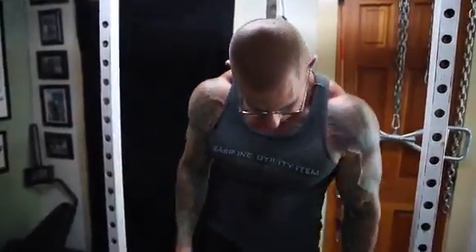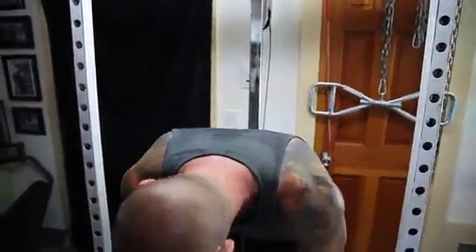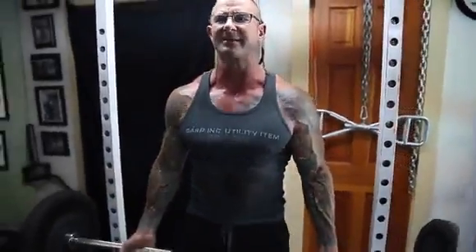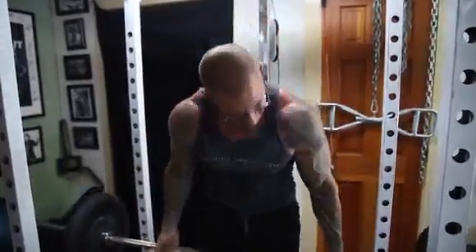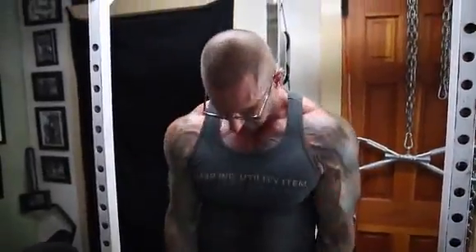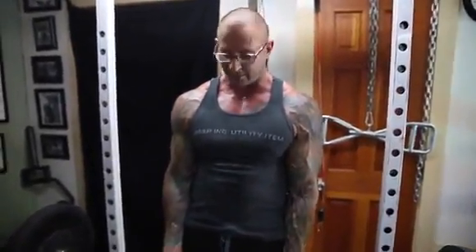The way that you turn your arms when you do the curl changes which head you're going to activate more. You can't isolate the heads — they work together — but it can change the amount that each muscle head takes on. With a wider grip, your arms turn out, and the inner head or short head takes on more of the force due to the biomechanics involved. With a close grip — about hip-width or closer — your arms turn in, allowing the long head or outer head to take on more of the weight during the curl.